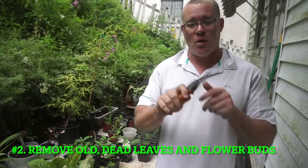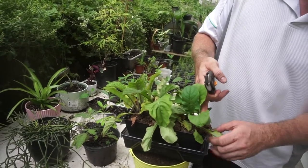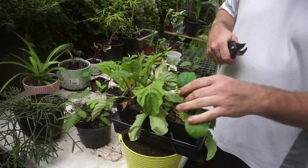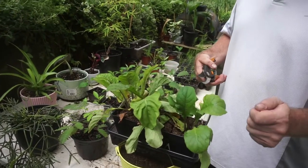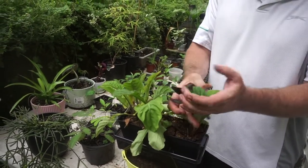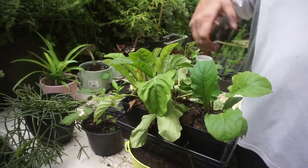Step number two: you need a pair of scissors or some cutters. After you've let the plants soak overnight, the healthy viable leaves will be perking back up. But all the dead leaves and old growth — get it off the plant right away. To bring this plant back, you need only the strongest, most viable leaves, shoots, and stems going forward. I'd rather have three healthy shoots than six or seven that are halfway alive.